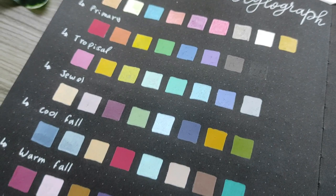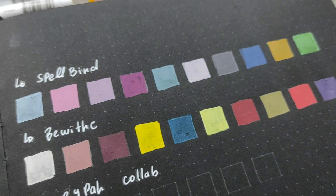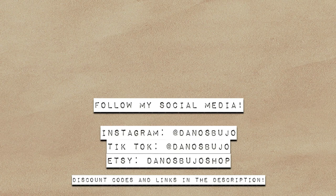I hope you liked this video — it's a short and more informative one, but I really love this notebook and it's my notebook for 2022. So stay tuned for my themes and I think that's it. Leave a pen emoji if you made it this far, and I'll see you in the next video. Bye friends and have a lovely 2022!